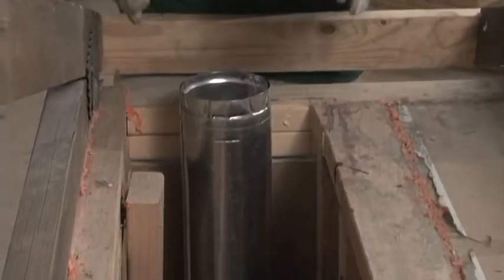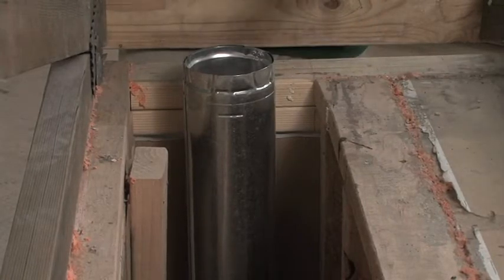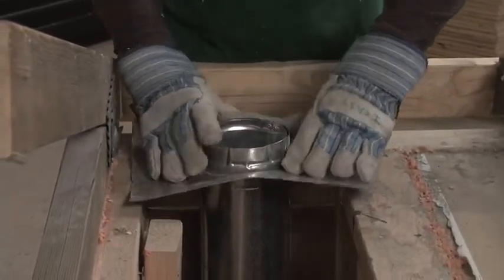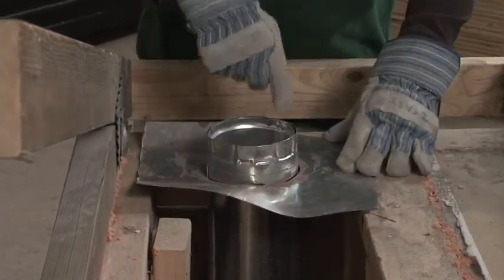Now, let's talk about the flue chase. A flue chase is a vertical empty column that goes from the furnace all the way up to the attic, and it contains the flue pipe for the furnace and the water heater. That's a problem because it allows conditioned air to move freely from the basement area all the way to the attic uncontested. We can't simply put plywood around it — we have to put metal because of the heat of the flue pipe. So, we cut the metal the right size, cut a hole in the metal, tack it down on the sides, and then caulk around the edges using fire caulk.